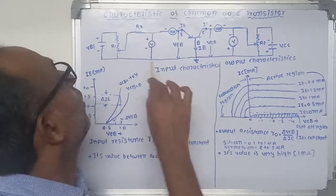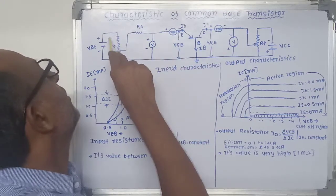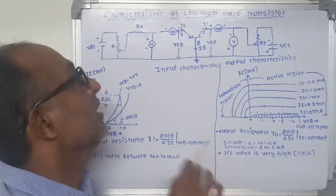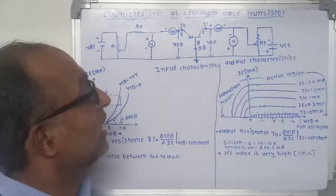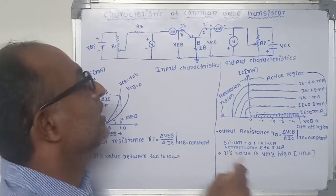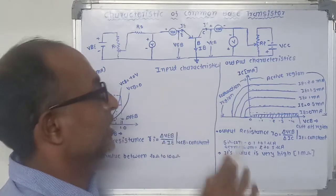The emitter current IE can be varied by the input voltage applied to the emitter-base junction — that means by using potentiometer R1 we can change the voltage, and due to that change the emitter current also changes. When both the emitter-base junction and base-collector junction are forward biased, the collector current of the transistor increases very rapidly. This region is known as the saturation region — that means when both junctions are forward biased, the transistor operates in the saturation region.